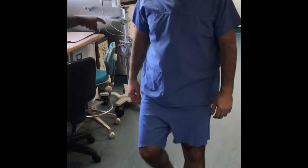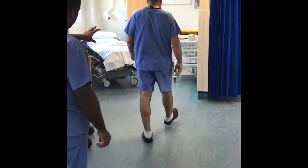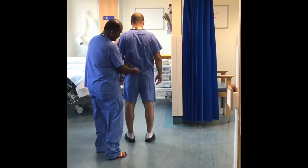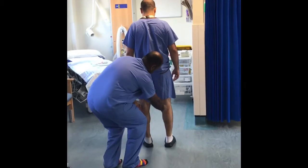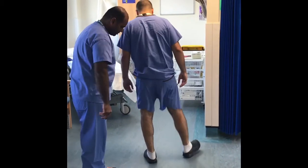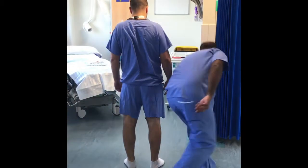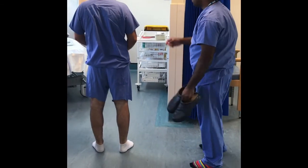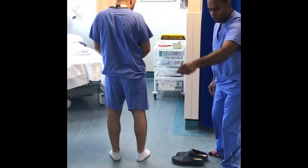Examination of the patient starts with inspection, beginning with observing their gait for any evidence of abnormality including antalgic gait or obvious short leg. Inspection starts with the spine and then works down the legs. It is important to inspect the footwear for any evidence of shoe or heel raises and to look around the room for any walking aids.